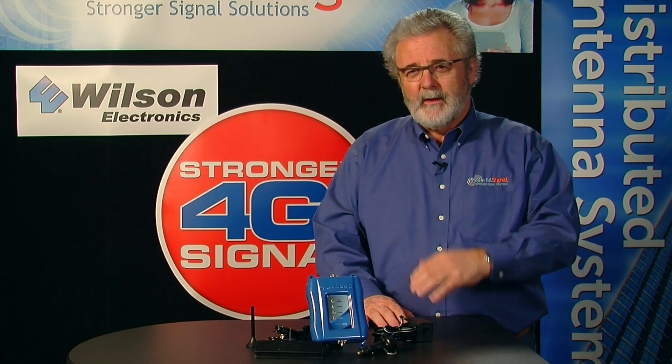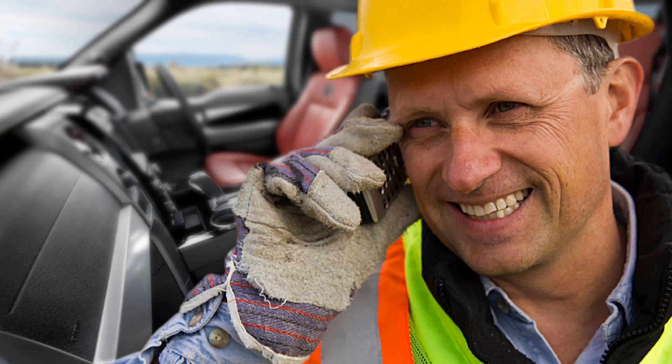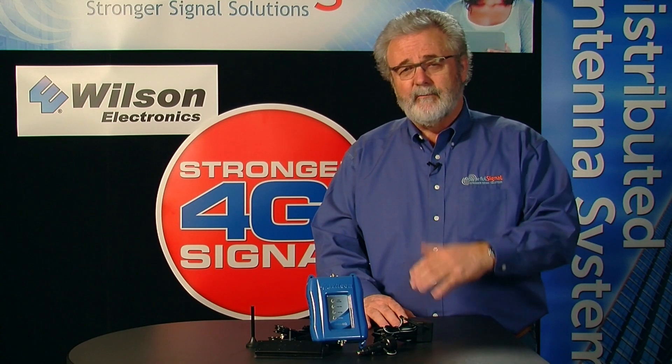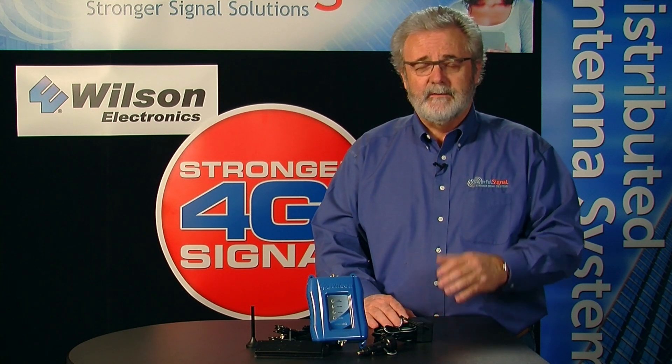Are you out and about, on the go, moving from here to there and you need to stay connected? Need to stay connected to your business? You're a service company that has to print invoices, get data to your company or get data from your company, or just for your personal life staying in contact with your family and friends?